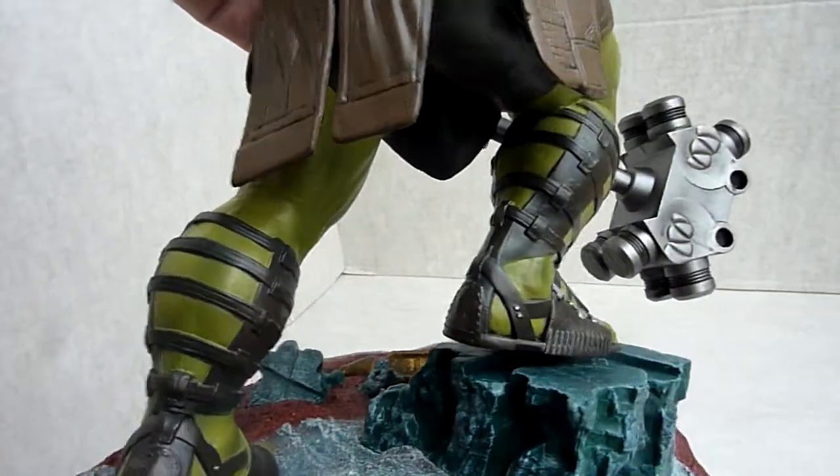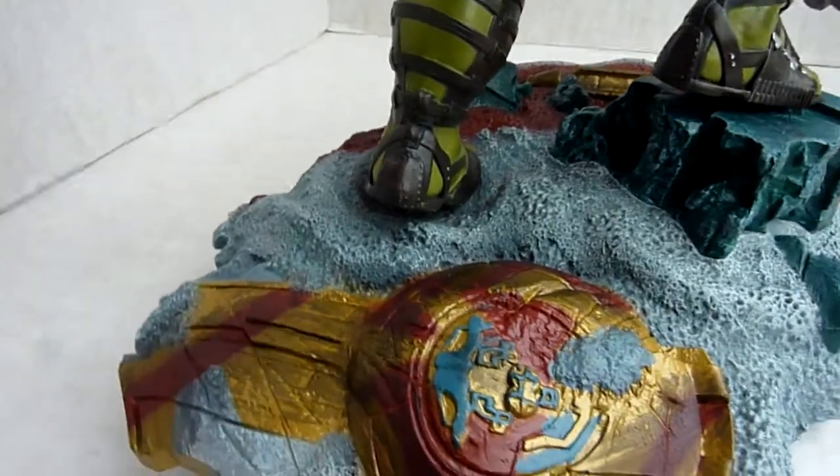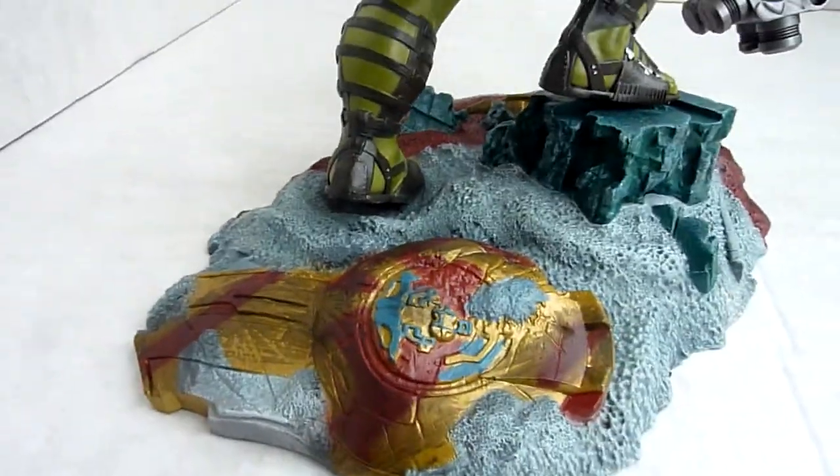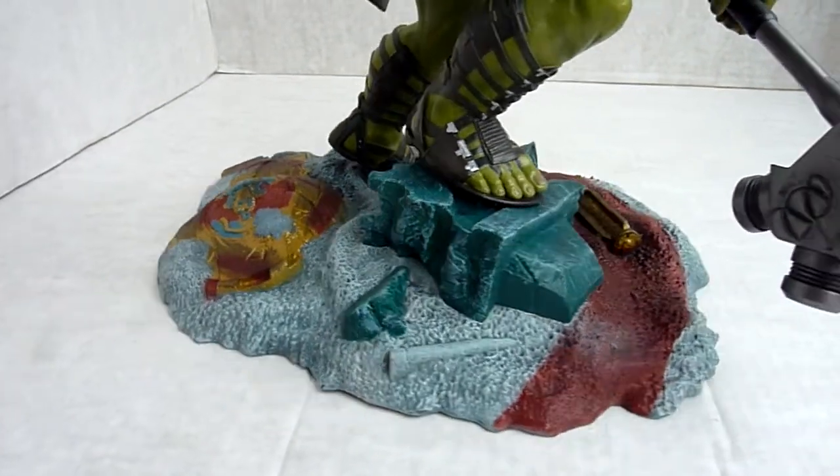To the top of his Mohican it's about 12 and a quarter inches. It actually looks bigger.